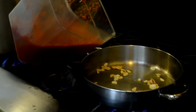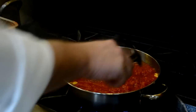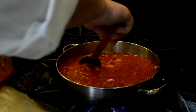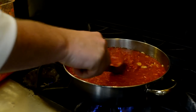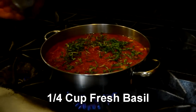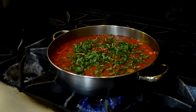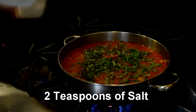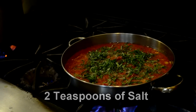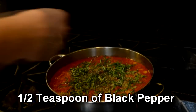Once we get the golden color, in go our tomatoes. We want to stir this a few times just to make sure everything is mixed in real well. We don't want anything sticking to the bottom. The pan is nice and warm when it goes in, so we don't want to burn anything. Now we add a little bit of fresh basil — about a quarter of a cup — a little salt, maybe two teaspoons, and about a half a teaspoon of black pepper.